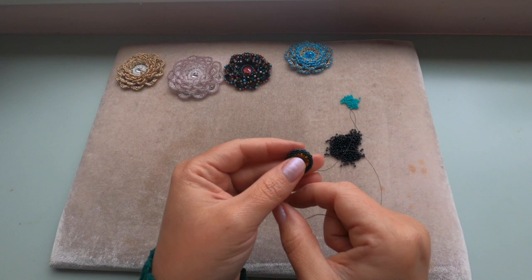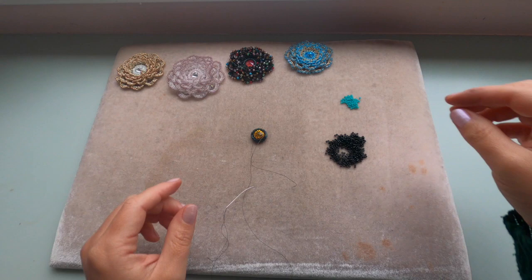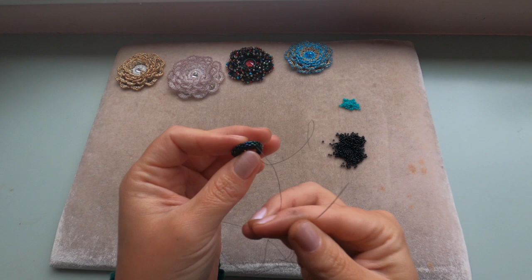Welcome to the second part of our project. We just finished bezeling our rivoli. For the second part we will need seed beads size 11/0 — my main color is going to be black seed beads. My second color is green seed bead size 11/0, but this is optional; I'm going to use them just to make the pattern a bit easier. We're coming out of a 15/0.